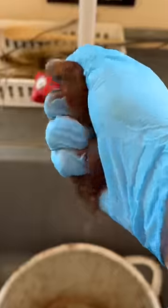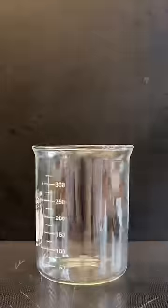Steel wool like this is good for many things, like cleaning or turning into a useless pile of rust. But you can actually do something useful with that rusting process.